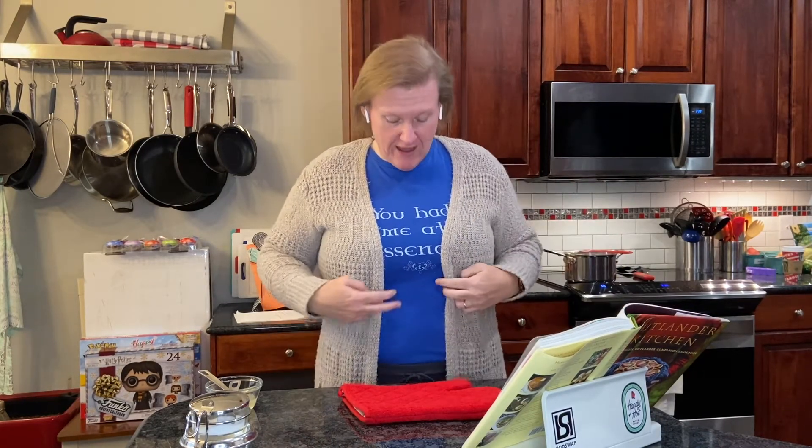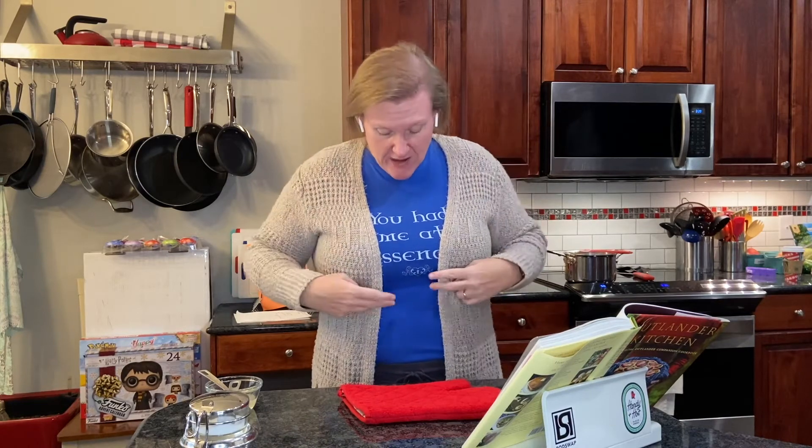Hello and welcome to Cooking the Books with Heather. On this episode, I'm going to be working again from the Outlander Kitchen Cookbook by Teresa Carl Sanders.